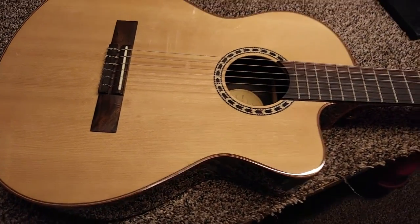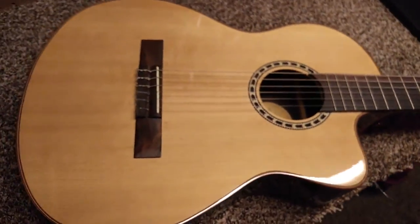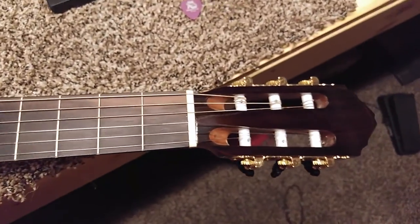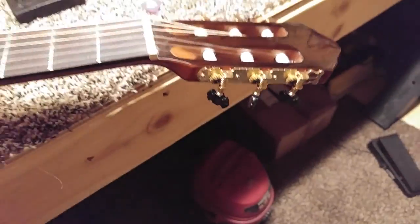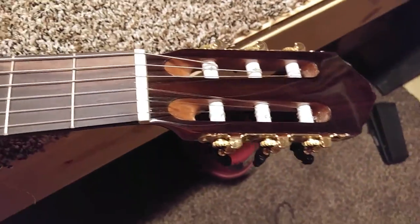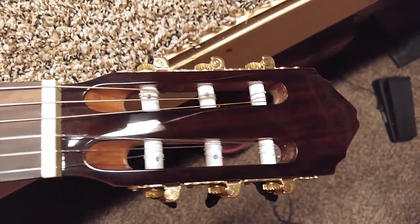Hello and howdy to everyone out there in YouTube land. I was just going to make this quick video to review my classical guitar that you've seen in several of my other videos. If you've watched any of my videos, you've heard it.